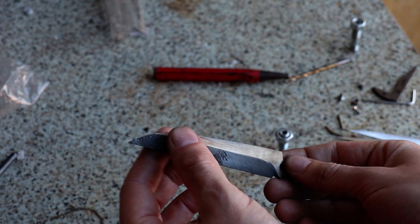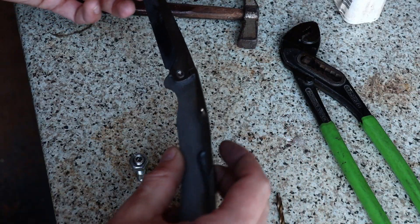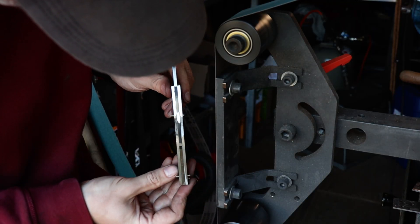Fresh out the oven — tempering is done and you can see we've got a nice golden brown right here. The next step is to put this together and then we can do the final shaping.